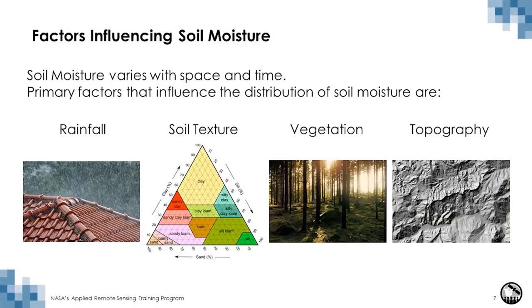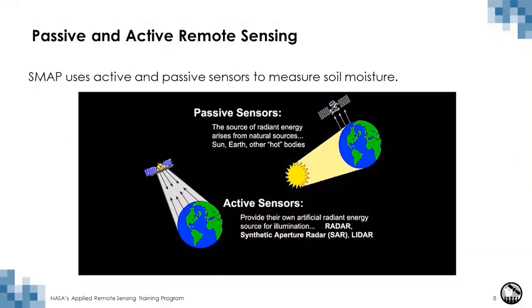Soil moisture varies with space and time, and several factors influence the amount of water in the soil. The primary driver is rainfall. Soil texture influences how long water is retained — sandy soils are more porous than silty soils and tend to hold less water. Vegetation plays a role in retention, as bare surfaces dry quicker than soil under vegetation. Topography influences where water accumulates — flat surfaces accumulate more water for longer than steep surfaces, and in the northern hemisphere south-facing slopes tend to dry out quicker than north-facing slopes.